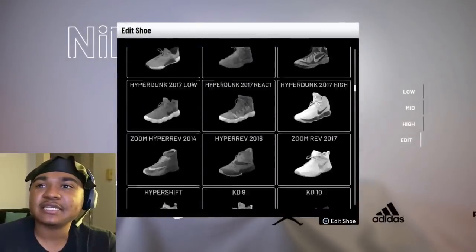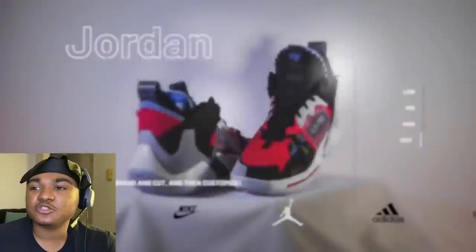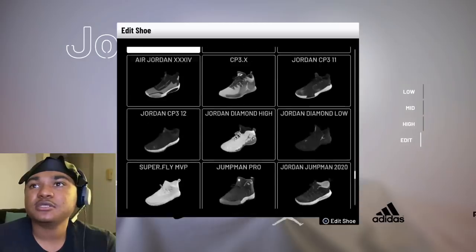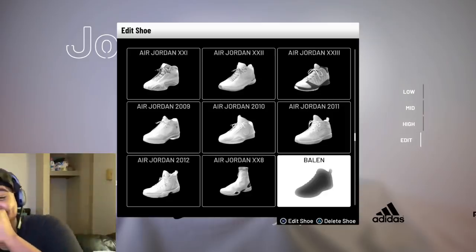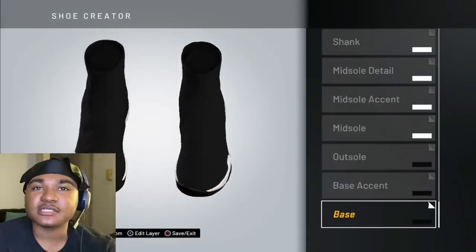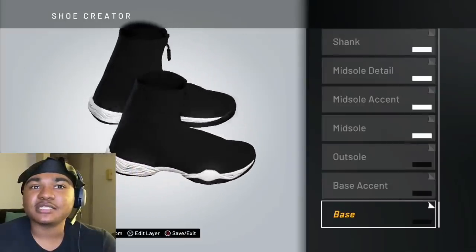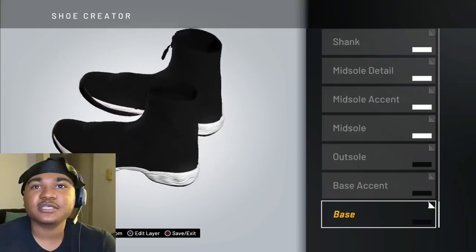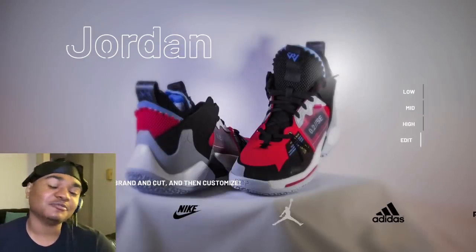I think it's in Nike — actually, I think it's in Jordan. Balenciaga's! I've created the Balenciaga — the closest thing to Balenciaga's that you can get. But hey, let me know if y'all want to see that shoe next, man. We're going to go ahead and end the video off.